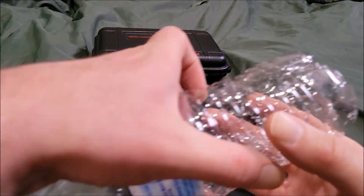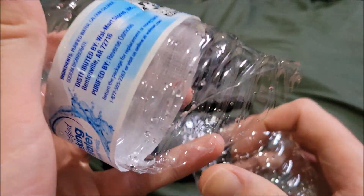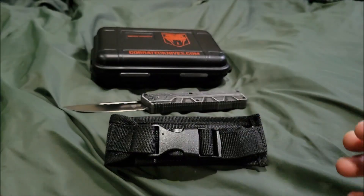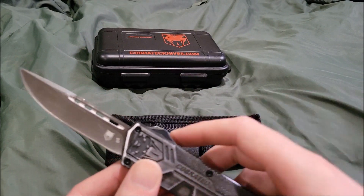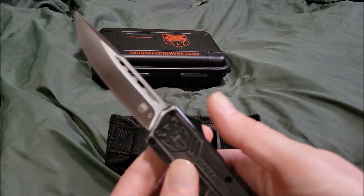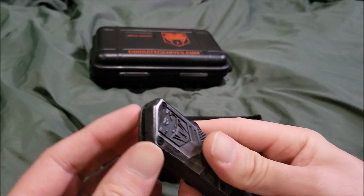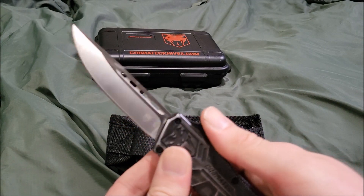The results — look at that, one clean cut. Well, technically there are a couple of hairs here and there, but that's a pretty good cut from the Cobra Tech lightweight stonewash. That's a pretty impressive result. You can see why OTFs have an appeal just like switchblades — the blade goes in and out from that little hole, quickly and cleanly.